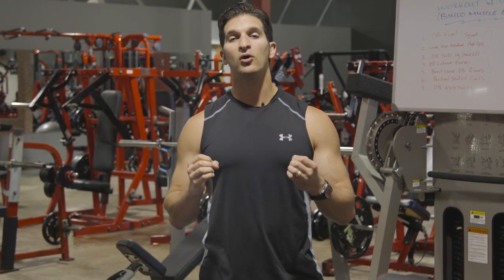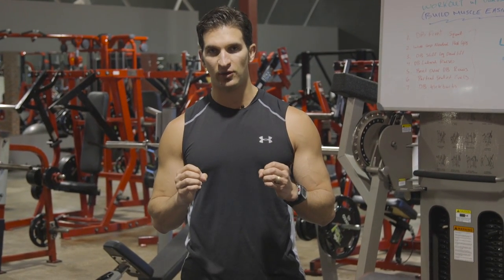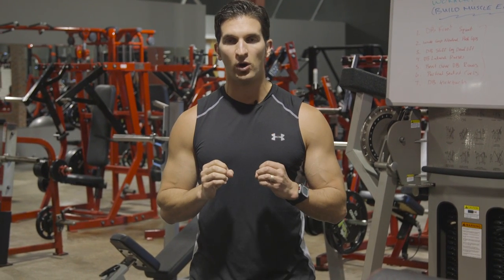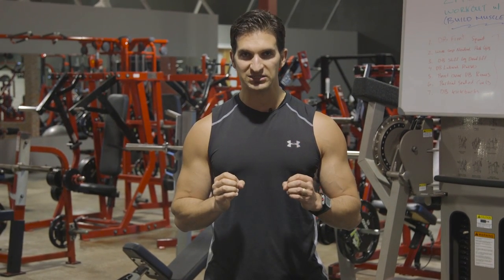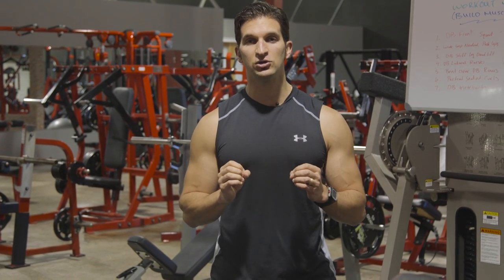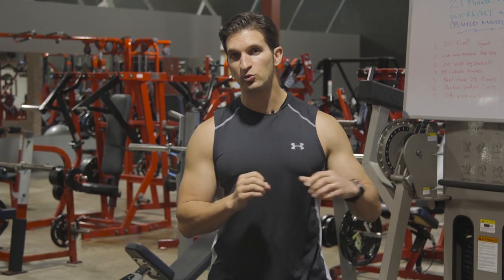I hope you guys enjoyed that. If you did, be sure to like the video and let me know in the comment section what you want me to film next. As a little gift for watching all the way to the end, click that annotation button and it'll take you to a page where you can get a free workout to increase your muscle-building results — 100% free, just enter your first name and best email address. If you're watching on your mobile phone, click the first link in the description below and follow the same steps. If you haven't subscribed to the channel yet, hit that button and you'll be notified first when I upload my next video. Peace out.